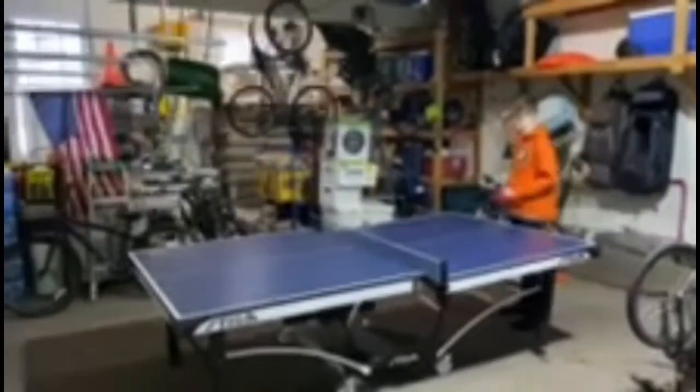Alright, hi ladies and gentlemen. I have Connor here and Patrick here to demonstrate some ping pong skills for you guys, and then they're going to play a game.